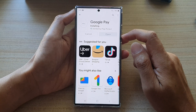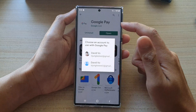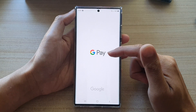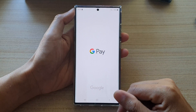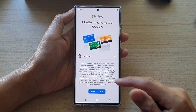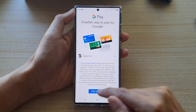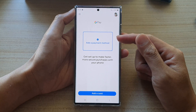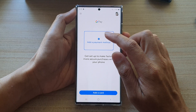Google Pay is now installing. After it has installed, tap on the Open button to open up Google Pay. In here, select your Gmail or Google account to set up Google Pay. Wait for it to load, then follow the on-screen instructions and tap Get Started.